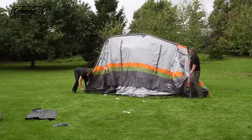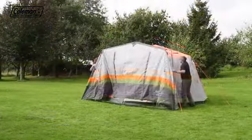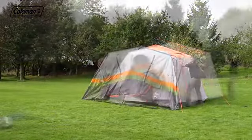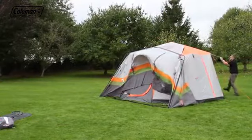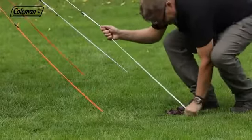Lift the extension and put the pins into the pole ends. Position the extension correctly against the tent, aligning with the tent doors. Then take the extension flysheet over the tent and guy at the back of the tent. Peg the rest of the guy lines at the back of the tent.